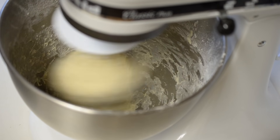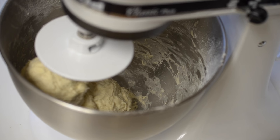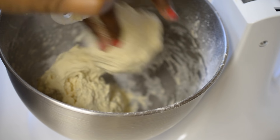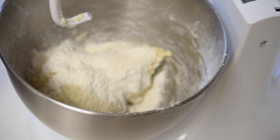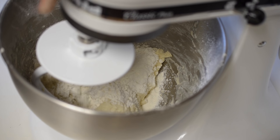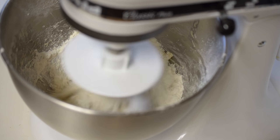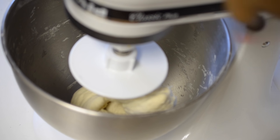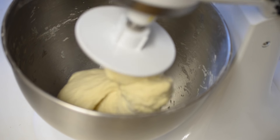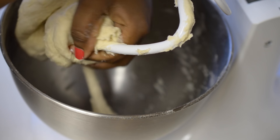After kneading it for 10 minutes, you can see here my dough is sticky and this is the time to use the rest of the flour. So add in the flour and knead it for 5 more minutes. After 5 minutes, you can see my pita bread dough is nice and smooth and not sticky anymore.